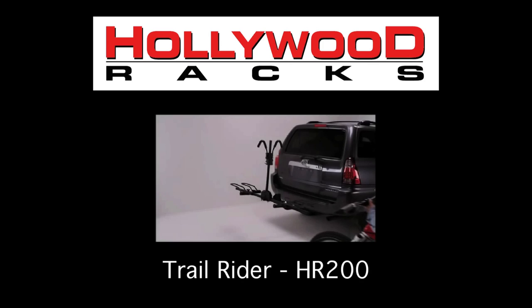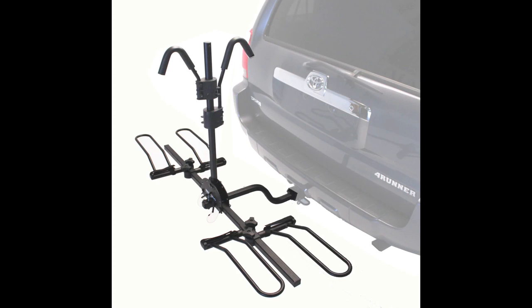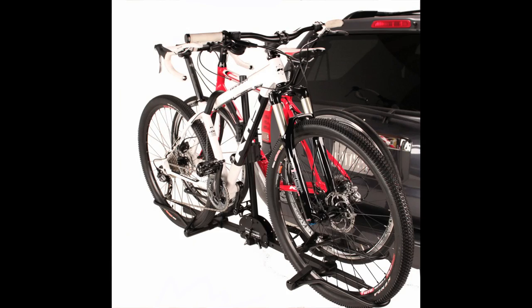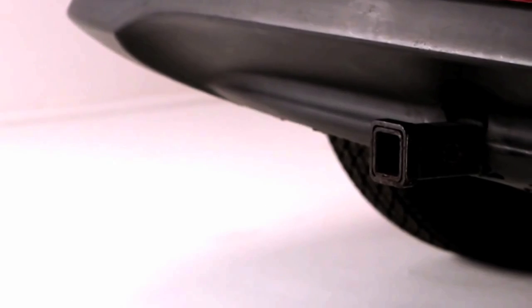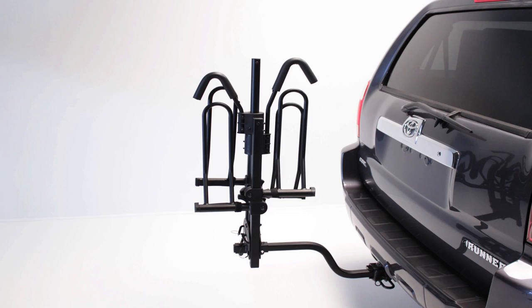Welcome to the Hollywood Racks instructional video for the Trailrider Hitch Rack Model HR200. The Trailrider rack can carry almost any type and size of bike. It has a two-bike capacity, fits both one and a quarter and two-inch hitches, and will fold into a thin profile for garage storage.